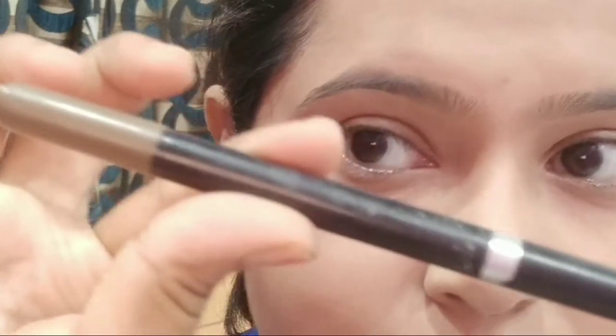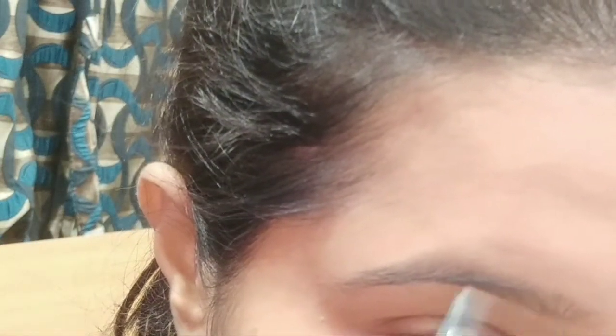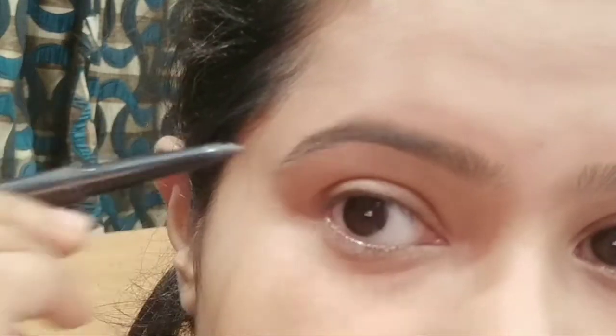Let's begin by defining my brows. I'm using the Maybelline Eyebrow Duo Definer. If you have smaller eyes, don't extend your brow definition all the way to the end — try to stop around the middle. If you elongate the end beyond your natural eyebrow length, it will make your eyes look smaller. Make sure you don't create a much broader brow line than your natural brows.